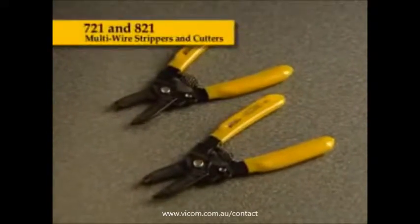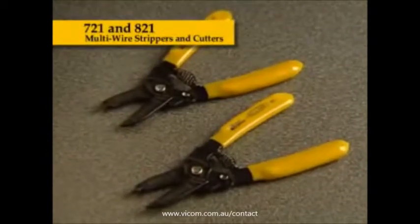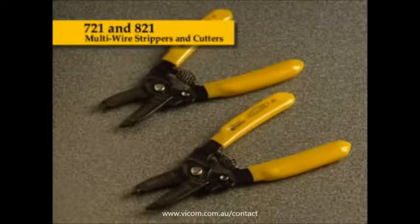The 721 and 821 multi-wire strippers and cutters provide accurate, clean strips every time. The tools are compact, lightweight, and easy to use, with identifying AWG and millimeter wire sizes printed on the tool's jaws. The 721 strips and cuts 20